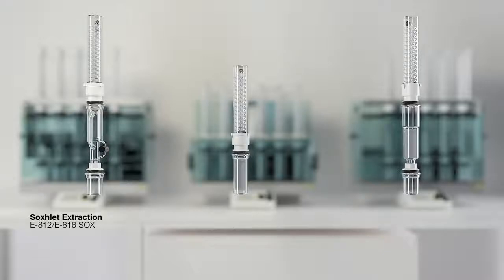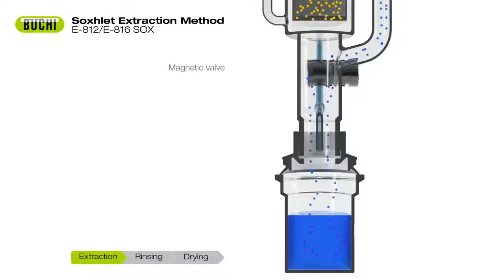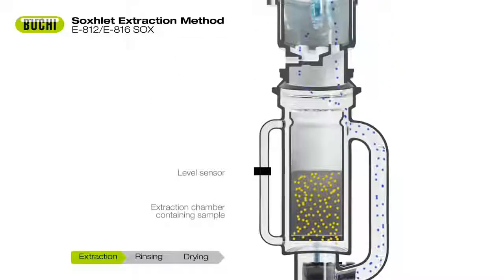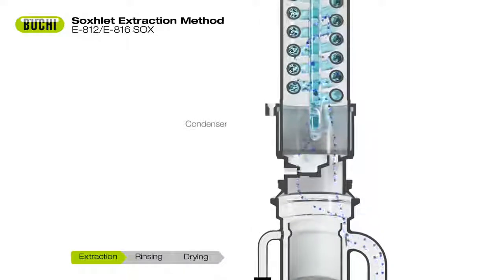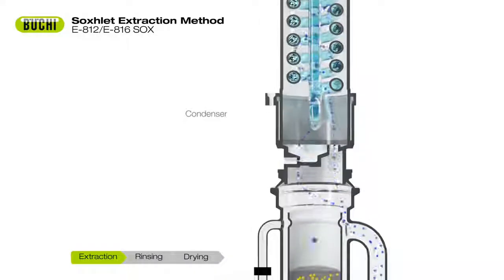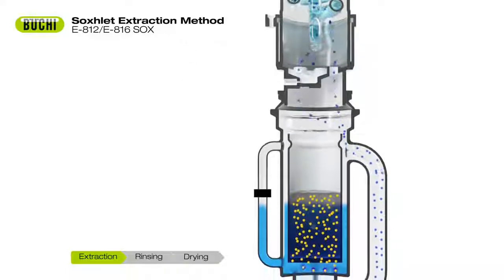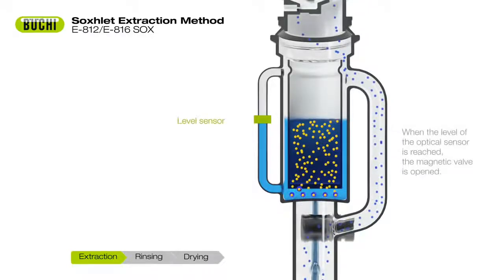The extraction unit E812-E816 performs true Soxhlet extraction in full compliance with official methods for total fat determination. The automated process consists of three steps: extraction, rinsing, and drying. The extraction chamber is continuously filled with solvent, thereby extracting the fat compounds from the sample.